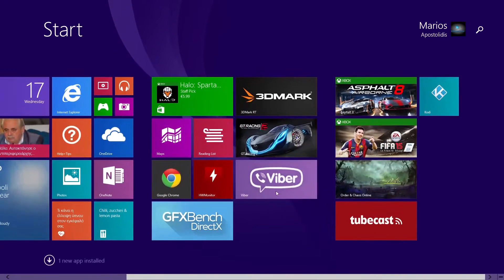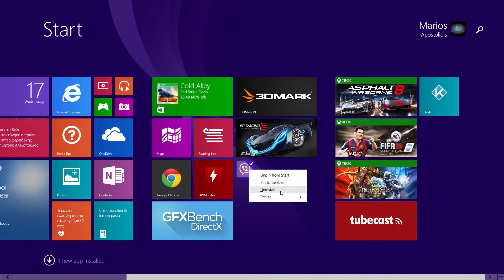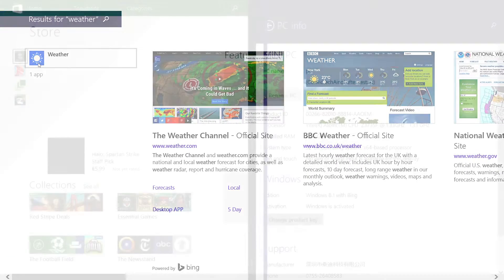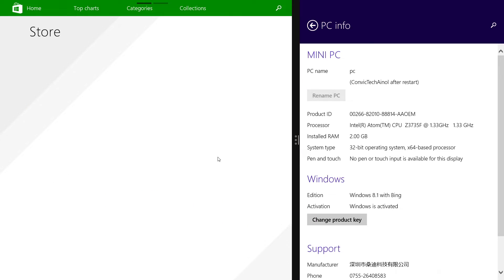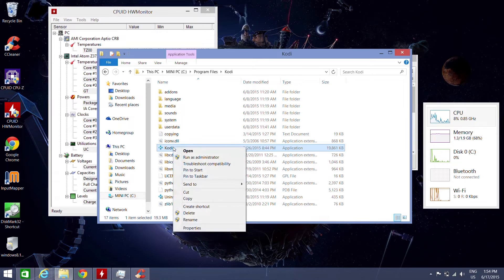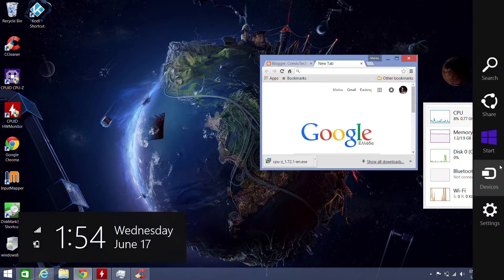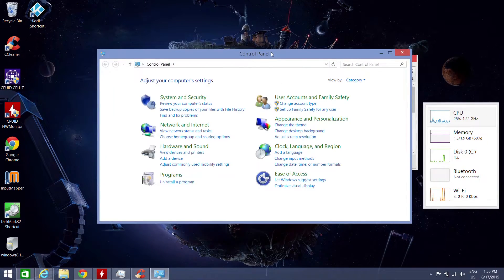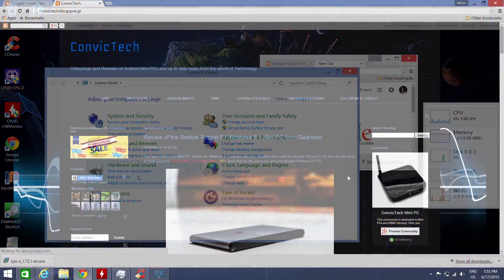We can use the Metro UI where we can run Windows apps installed from the Store, modify the tiles and theme of the launcher, use two apps at the same time, and search everything in the system. Or we can use the classic Windows desktop where we can run multiple apps simultaneously, add shortcuts for easier access, and go to the Control Panel to modify system settings. Everything runs very smooth and fast, and browsing the internet with this device is a pleasant experience.